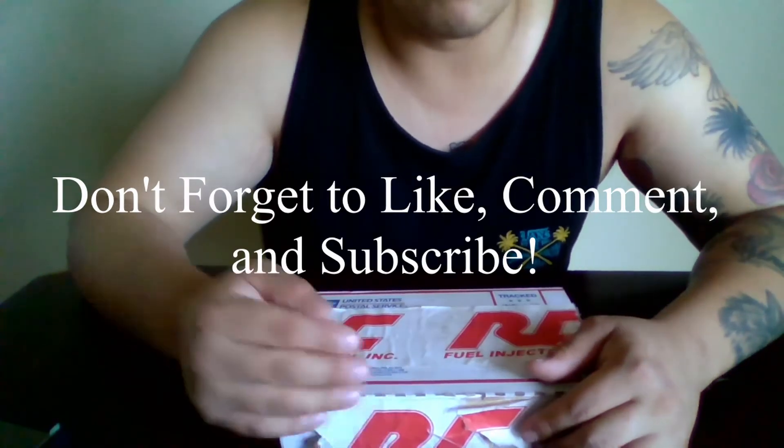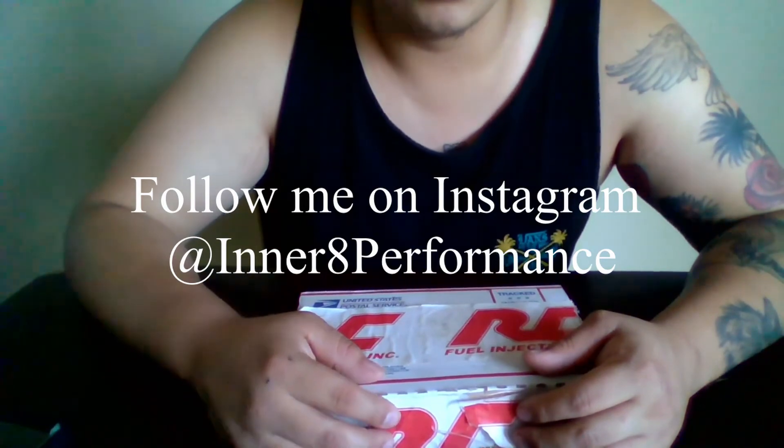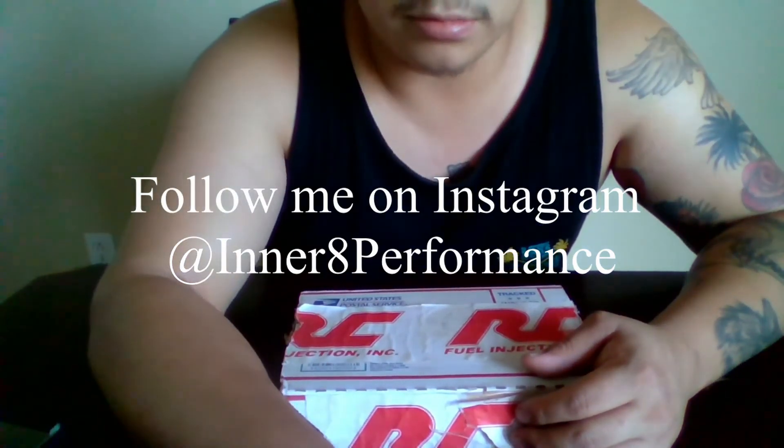Let them know I sent you guys. Like I said, I'm not sponsored by them but I would love to be — I'd greatly appreciate it. Those guys are freaking awesome; they know what they're doing. Thank you guys and have a great night.